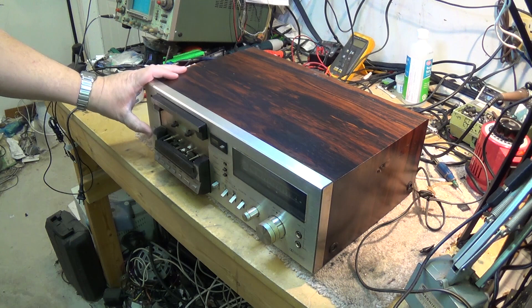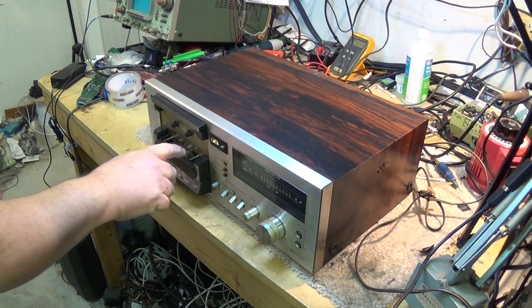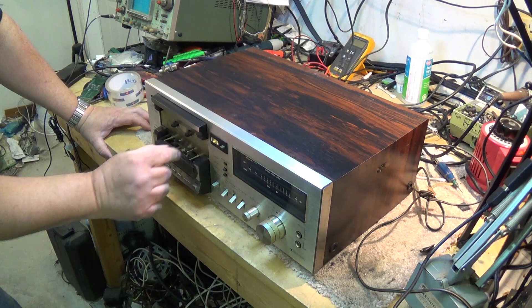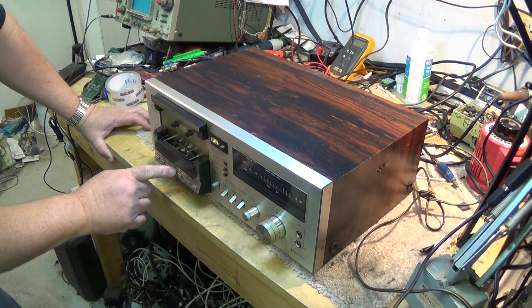We've got the power plugged in now and turned on. We'll put on the power and, well, that's a good sign — lights light up on it. Now let's see whether we've got any... I think we're going to need a belt on this thing from the feel of things here. This belt doesn't feel like there's any resistance at all, so I have a feeling it's going to be a belt that we need on this unit.